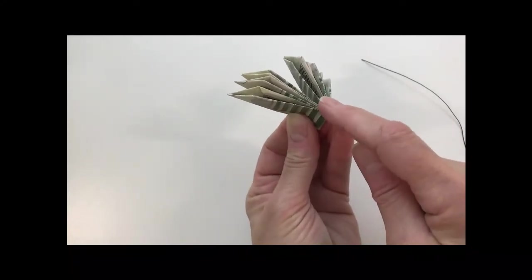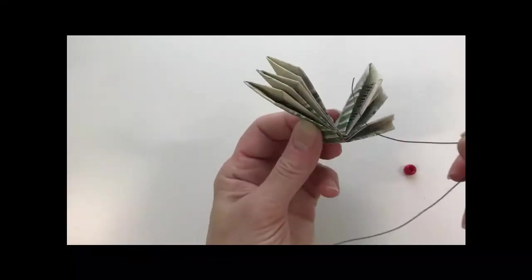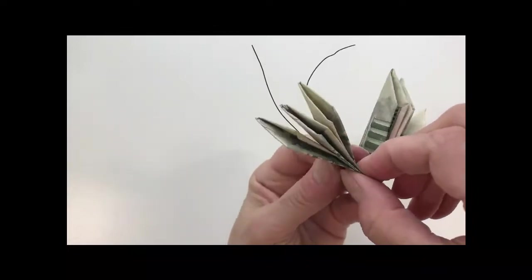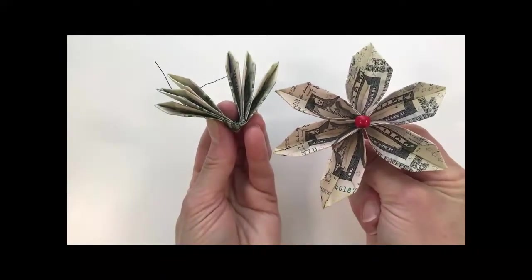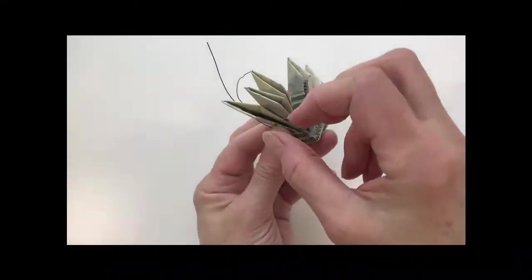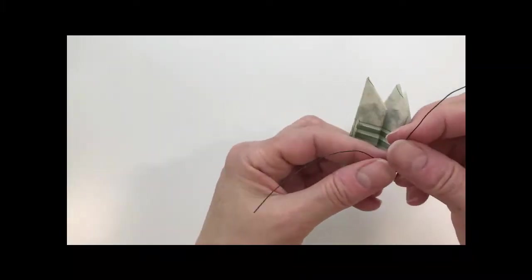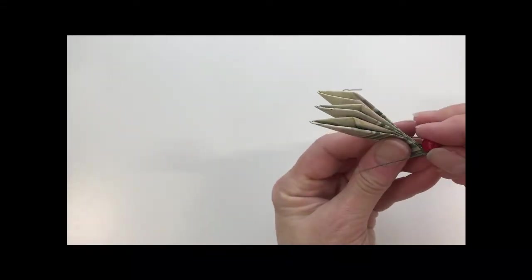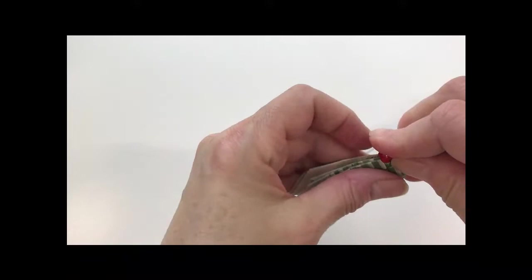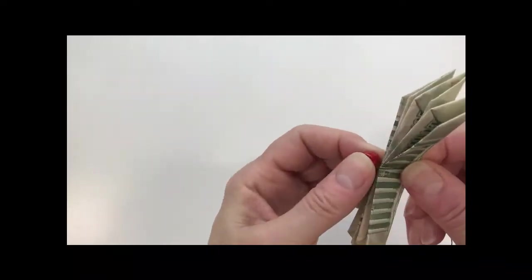Make sure your petal points are pointing down — this will be the center of your flower and this will be the bottom. Fold your wire in half and thread a bead onto it so it sits about in the middle of the wire. You want the points to fold down toward the center of the flower. Hold the bead in the center, line the petals up again, and if the bead moves just reposition it.